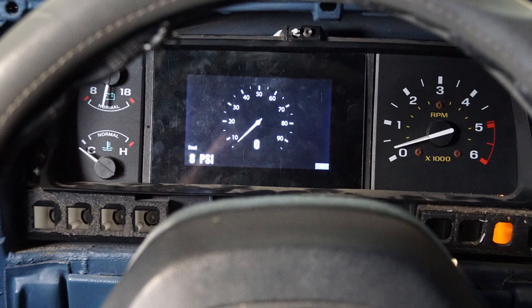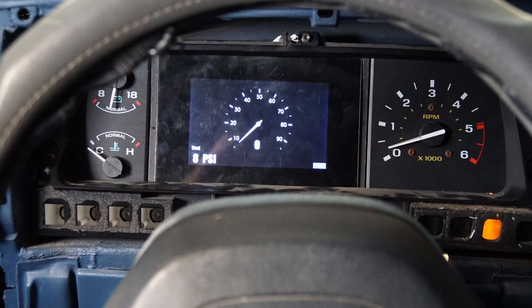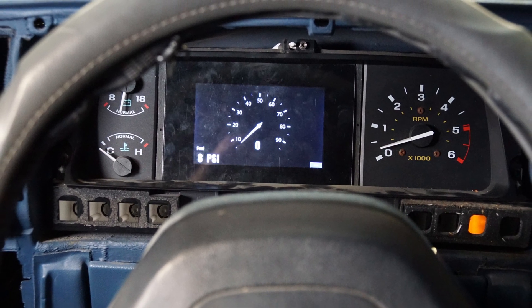I'm super pumped about that. I think this electronic display looks really, really good, and there's a whole lot more functions I can add to it now, such as making it run my grid heaters. If you liked this video, check out my previous video where I built the Arduino system. Thank you for watching — now get out there and build something.